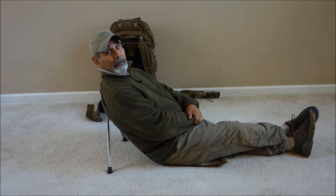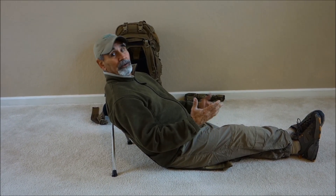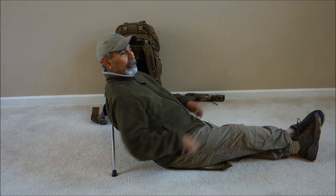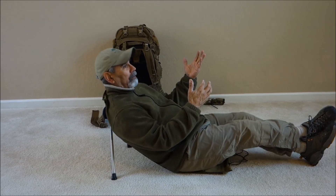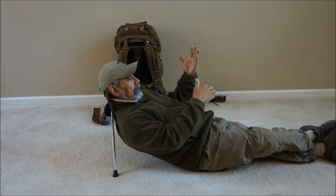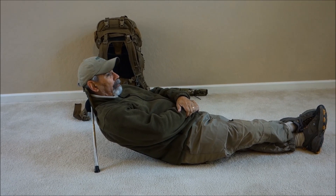Another advantage with the field chair is if you want to just take a nap or relax a little bit — you don't want to get up and un-tension. All you do is just slide down. As you see, I can just slide down right to here, head rest right in here, and it'll even let you go to sleep just like this and take a nap.